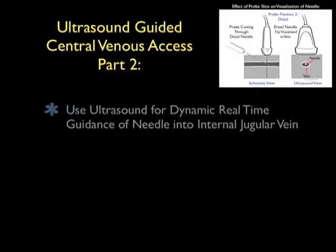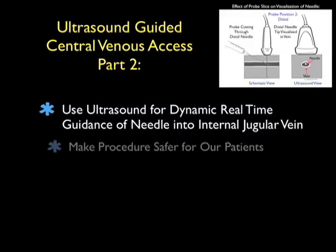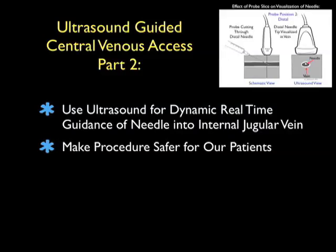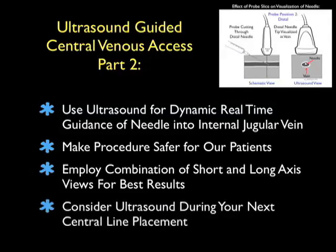In conclusion, thanks for tuning in for part two of ultrasound-guided central venous access. Using ultrasound for dynamic real-time guidance of the needle into the internal jugular vein can potentially decrease the mechanical complications of the cannulation procedure, making the procedure a safer one for our patients. We can employ a combination of both the short and long axis views of the internal jugular vein for optimal results for a cannulation attempt. I hope you'll consider ultrasound during your next central line placement, and I hope to see you back as SoundBytes continues.